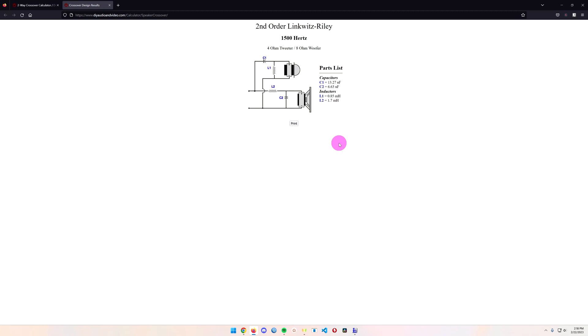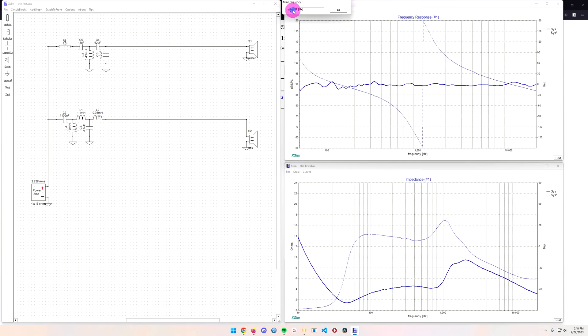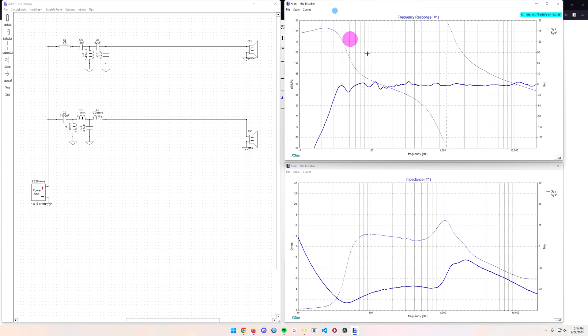Once I got that far, I launched a program called XSim. I set the minimum frequency down as far as possible to 10 Hz, and the maximum is already at 20 kHz. This is the curve and crossover design I came up with.